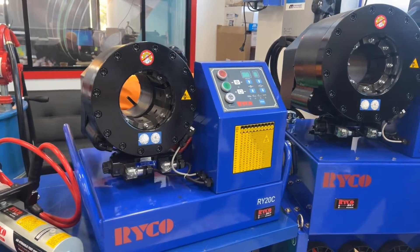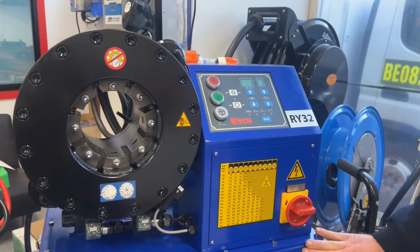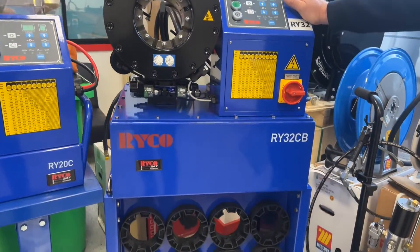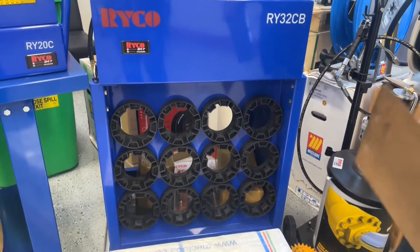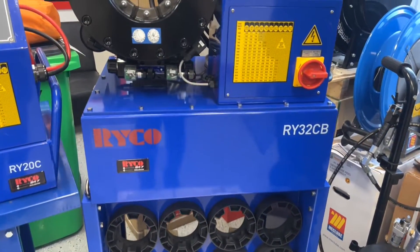And then we go to the big one here. This is a two-inch crimper. This one's got a base — it's a stationary crimper for a workshop. This will go up to the larger two-inch style hose. Again, three-phase connection on this one.